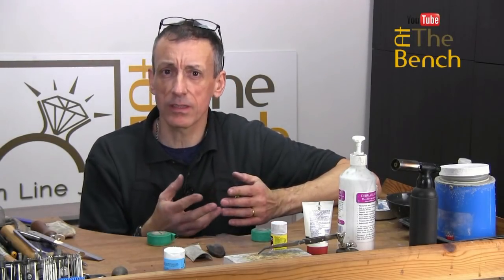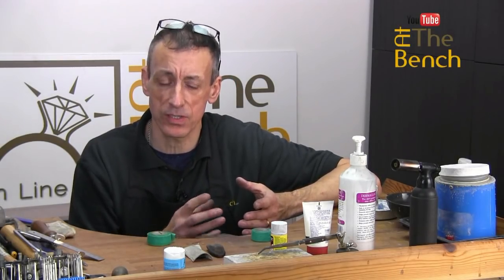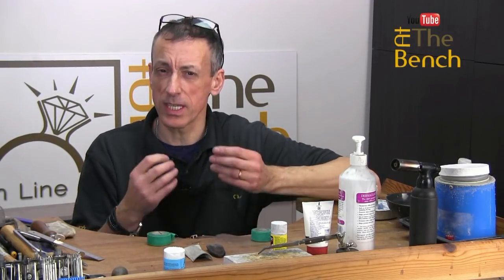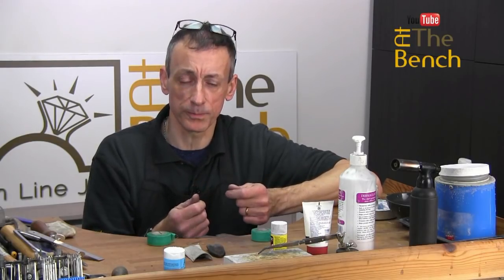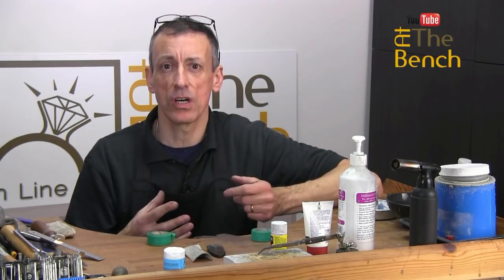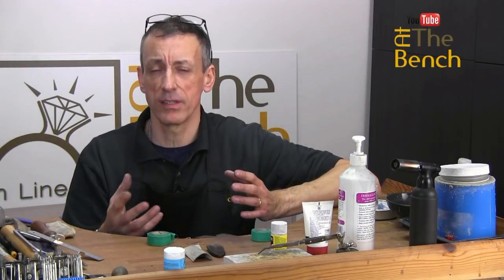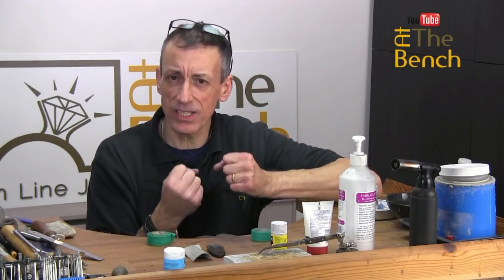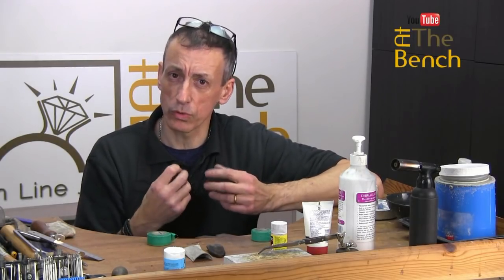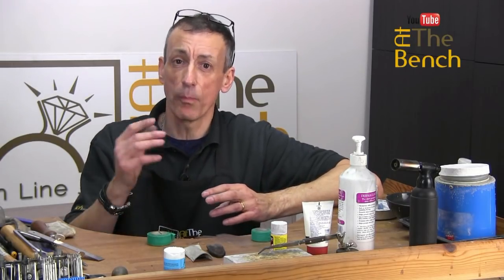We often cut our hands — we can saw into them when we slip with the piercing saw blade — so it pays to look after your hands, your number one tool. We use a lot of hand cream because your hands are constantly being washed, and exposed to all sorts of acids, liver sulfur, and that sort of thing. Your hands just dry up, and if they dry up the skin will crack.